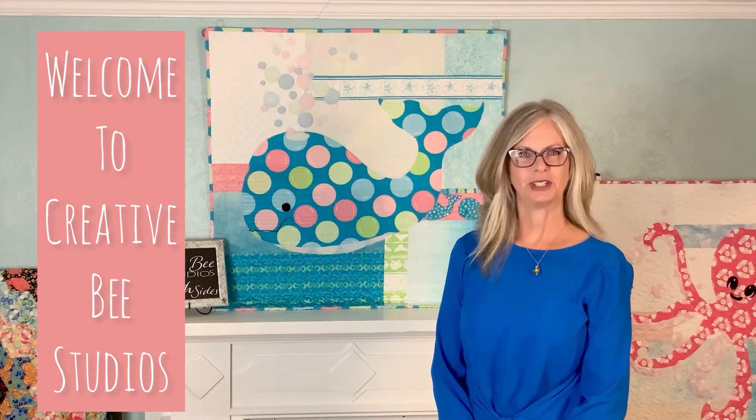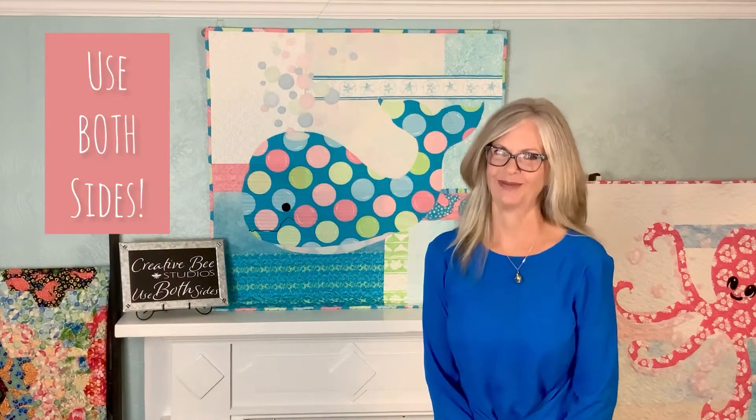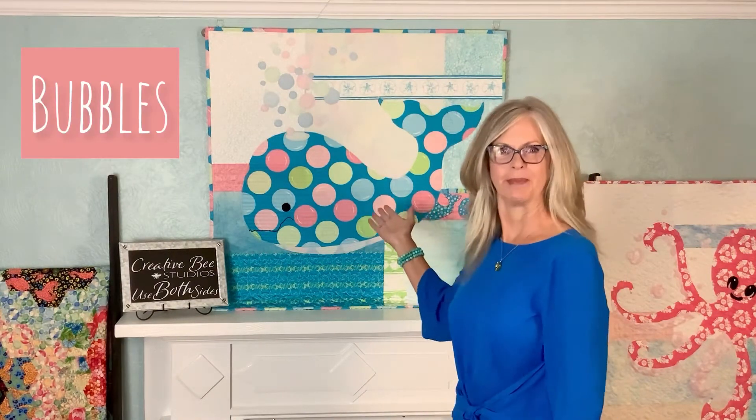Hi! Welcome to Creative Bee Studios. I'm Carla, the designer of more than 50 quilt patterns that use both beautiful sides of fabric. Today we're going to take a look at Bubbles the Baby Whale.